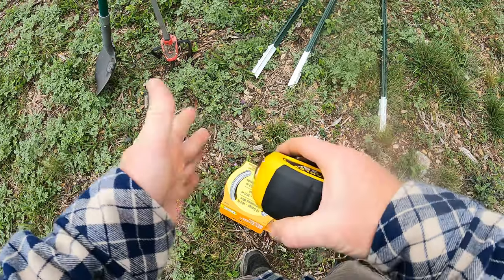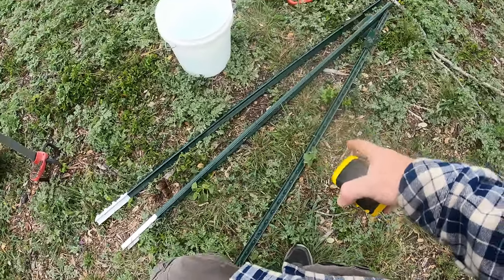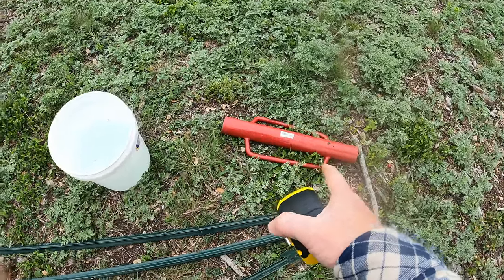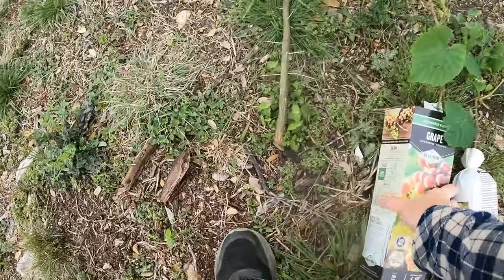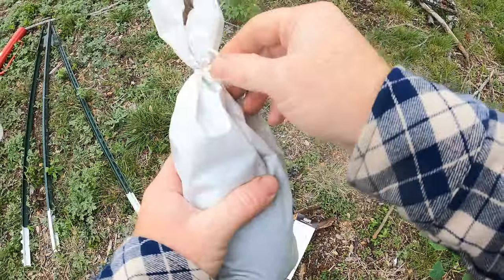I've got a measuring tape here just to make sure I've got the right spacing. I've also got T-posts — I'm going to use T-posts instead of wood. I've got a bucket of water, which is important because these are bare root. I've also got a T-post driver, which I'm going to need, and of course digging tools. Now let's get these prepared — before we put them in the ground, these things need to be soaked.